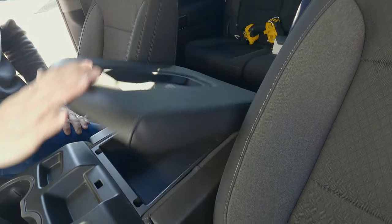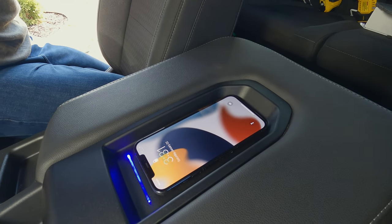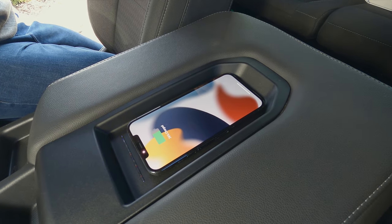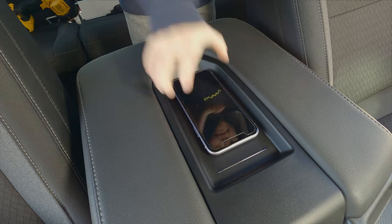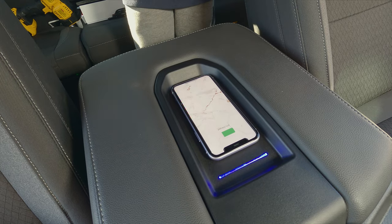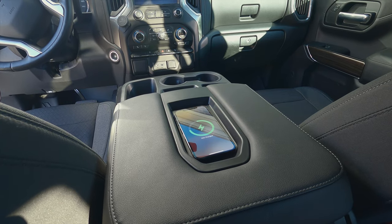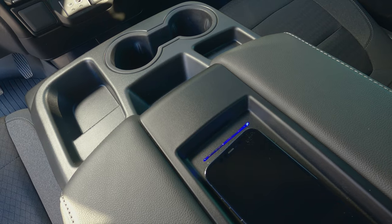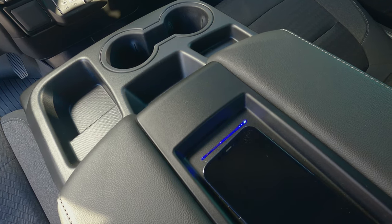Beautiful — is it time to test it out? Works like a charm. It even charges other phones. We've got a nice pulsing blue light that tells you when your phone is being charged. That honestly might be a bit too bright when it's dark — we'll just have to see.